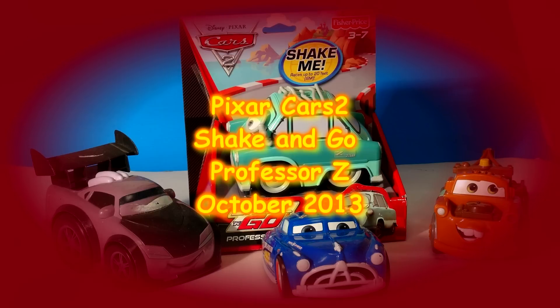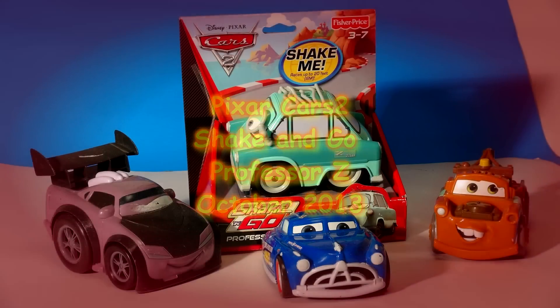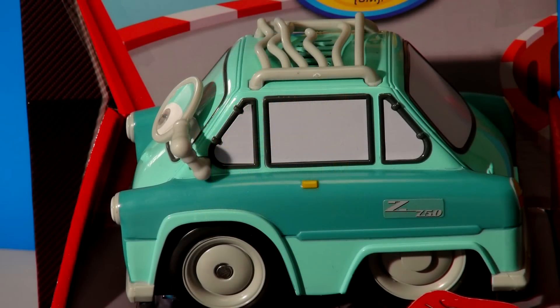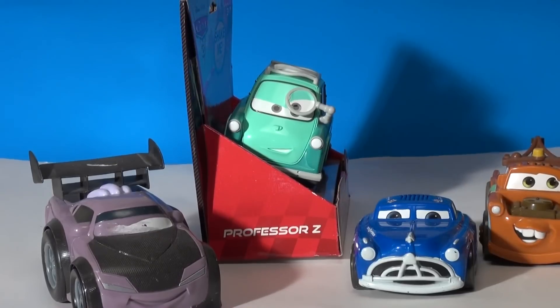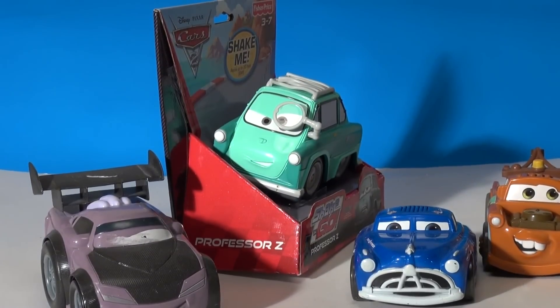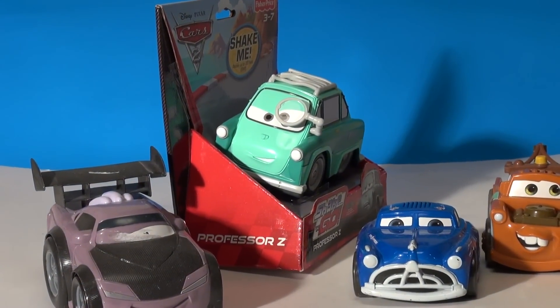Hi kids, thanks for dropping by. Pixar Cars Thomas the Friends fan here. Today we're going to be opening up a brand new toy from Pixar Cars 2 — it's Professor Z Shake and Go. I'm going to open that package up right now and we'll have a little race against the other three we have.